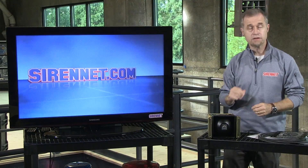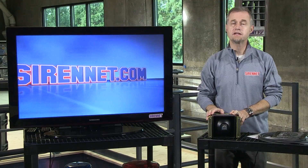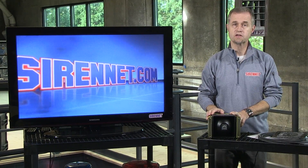Hi, I'm Stuart and welcome to Sirenette Television. I'm going to take a look at a product from Federal Signal. It is the BP-200 siren speaker.